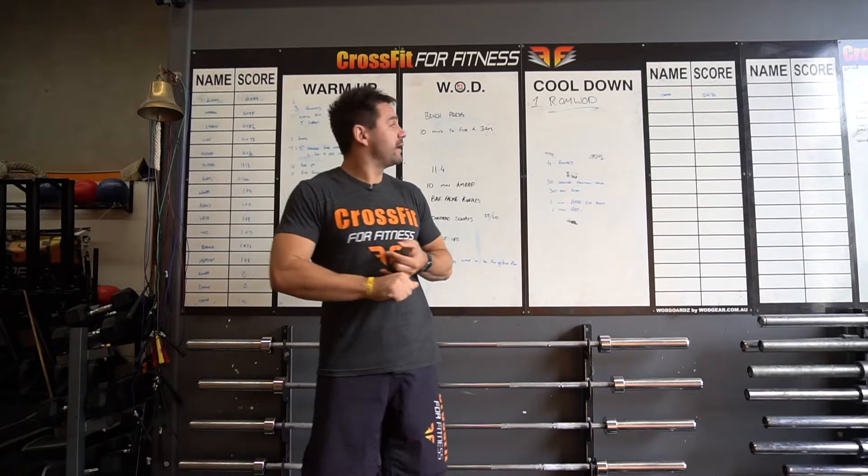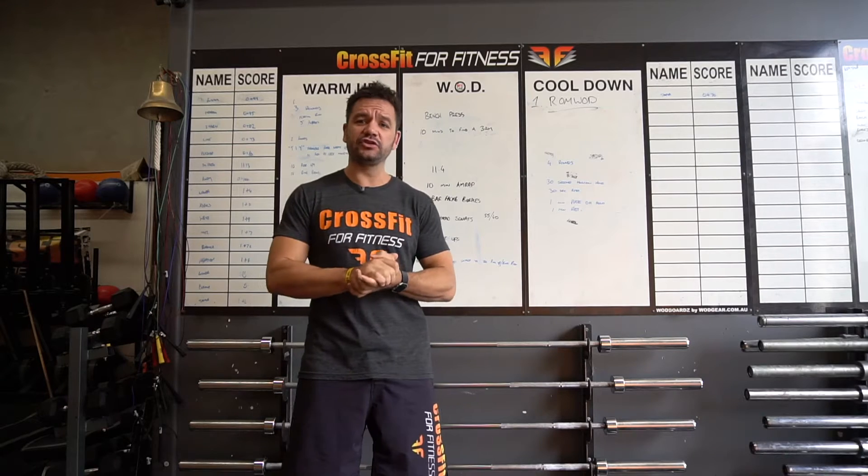G'day guys, Daniel from CrossFit4Fitness here. This week I'm going to talk to you a bit about the programming that actually gets done this week in our gym. We're going to be focusing on the warm-up, the mindset, and showing you guys how a class is broken down into suiting each individual's fitness needs.